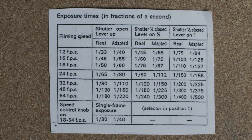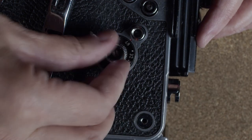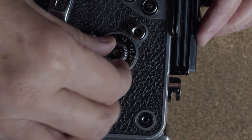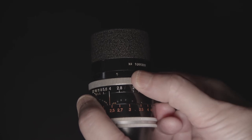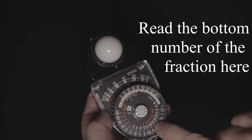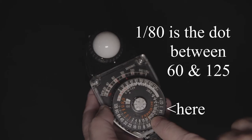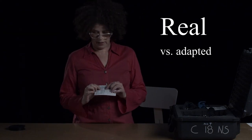I'd like to talk about the exposure time chart for a moment. This is your chart for exposure times in fractions of a second — 20 to 25 percent of the light is deflected into the viewfinder by the reflex prism, so use the adapted fractions when metering. Don't forget that when changing speeds, reference the exposure times so that you adjust your aperture to reflect the correct exposure. Some people prefer exposure at the 165 degree shutter setting, so you might want to experiment and find your preference.